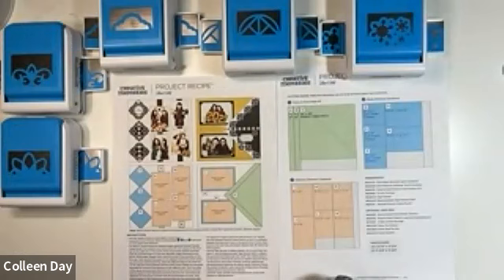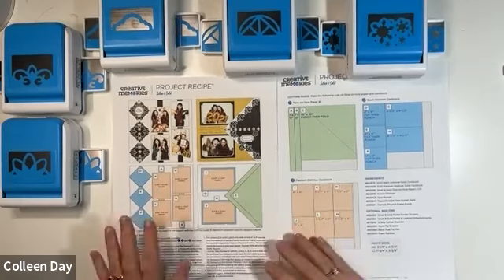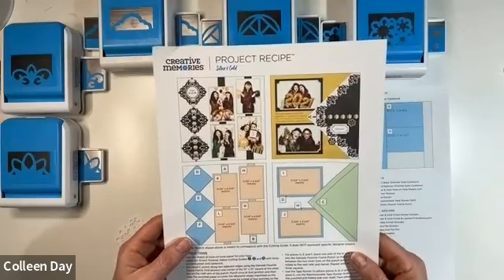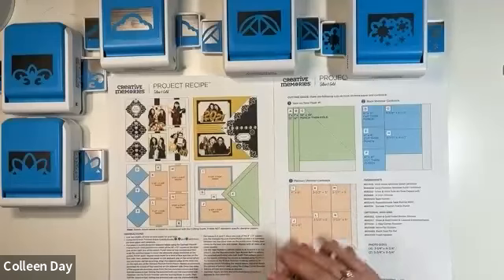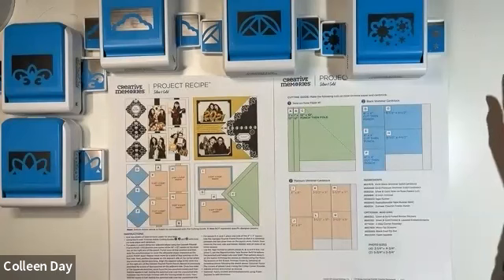Hi everybody, welcome to Consistently Creative Crew, our project recipe class. I'm Colleen, along with my partners Cari and Cheryl. We make up Consistently Creative Crew and we're here tonight - I'll be teaching you the silver and gold project recipe. The instructions are on our Facebook page where you can print out the project recipe, and Cari will be typing up the instructions in the chat.